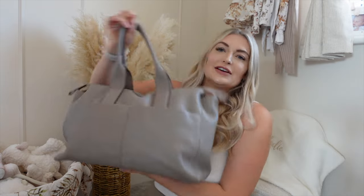Hello everybody, I hope you're all doing well on this lovely fine day. Welcome back to the channel, or welcome if you're new here. Today's video is going to be what is in my baby's changing bag.